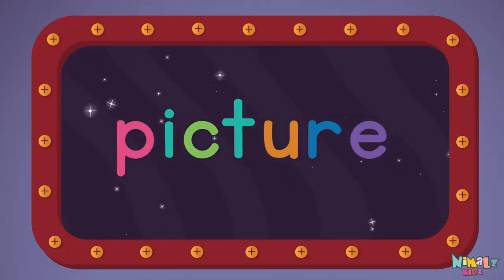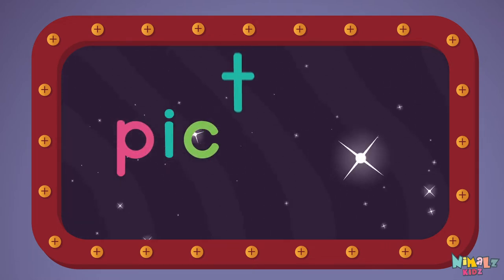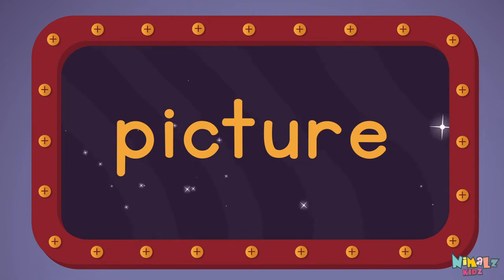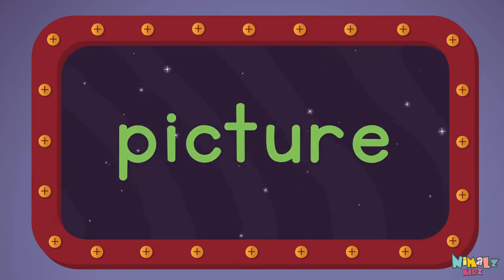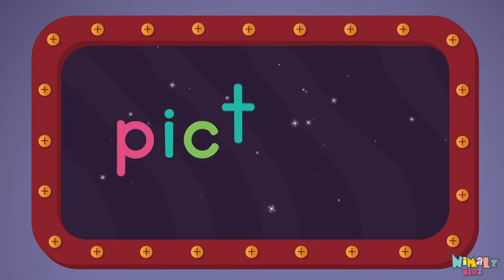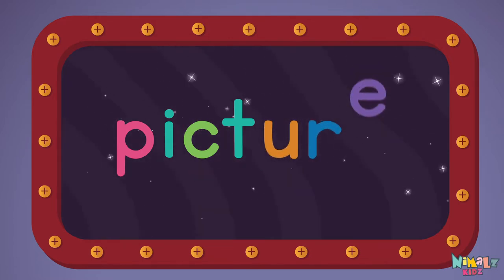Picture. P-I-C-T-U-R-E. Picture. Let's read it loud. Picture. P-I-C-T-U-R-E. Picture.